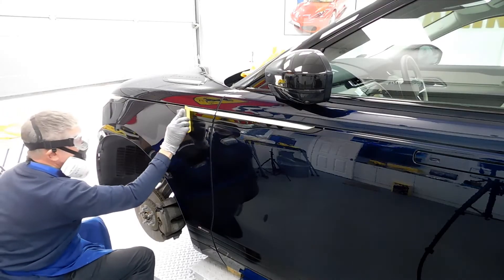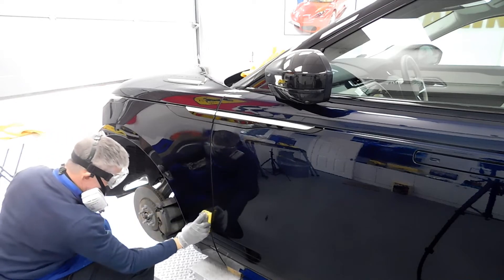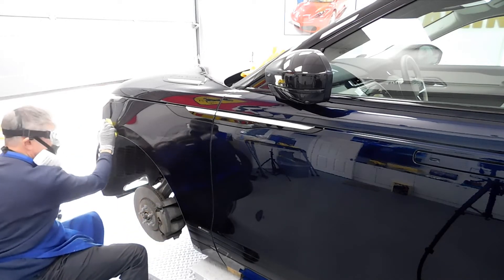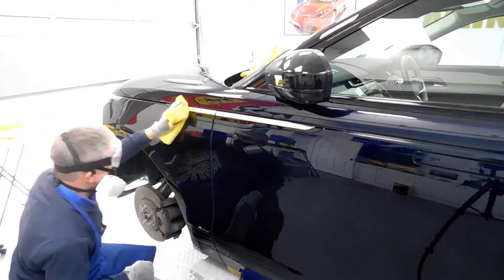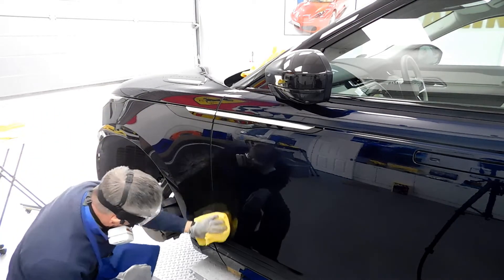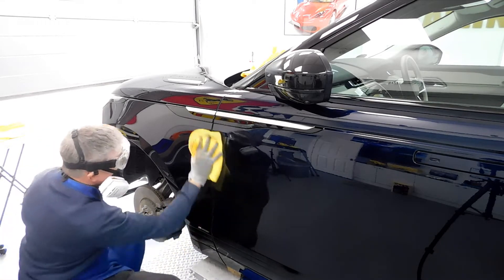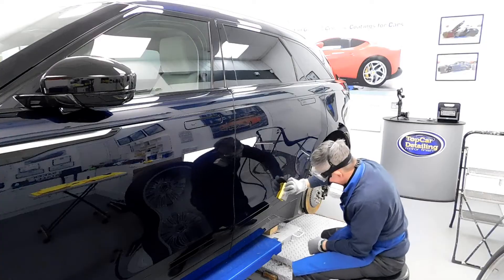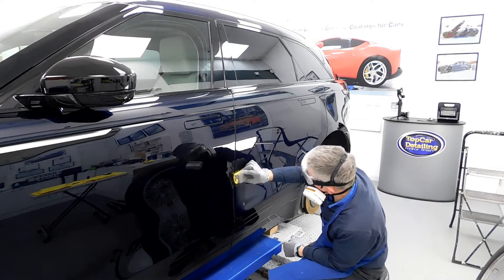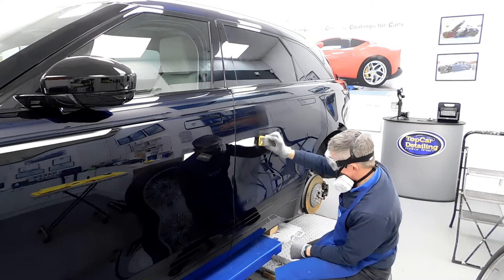We've got the complete car looking like a mirror. Now, after all the hard work of the paint correction detail — the four-stage machine polish overall — we're applying the ceramic coating to the paintwork. We can also give you a guarantee with this, and this is manufactured here in the UK. If you'd like any further information, don't hesitate to give us a call or check out our website at www.topcardetailing.co.uk.